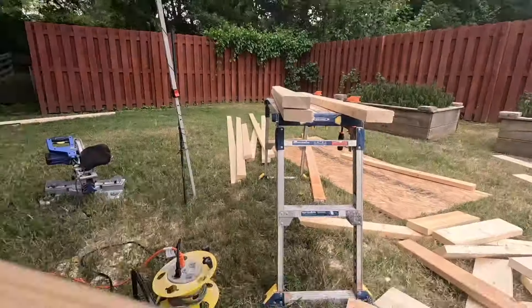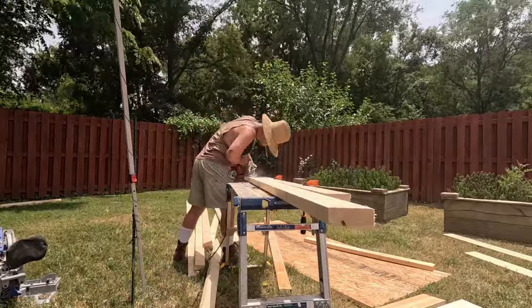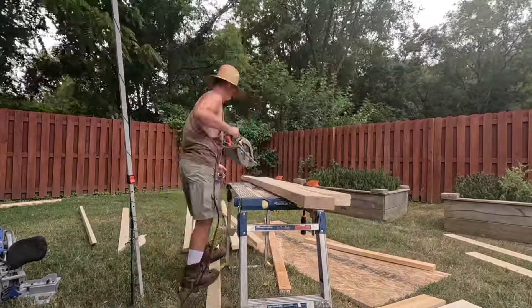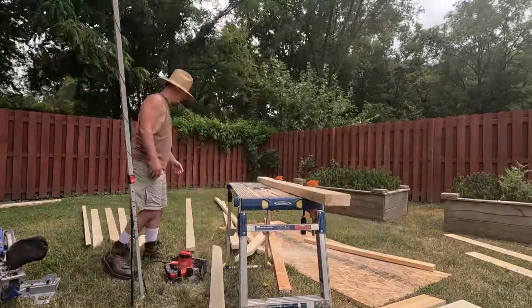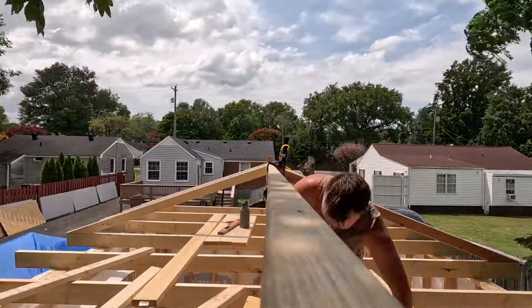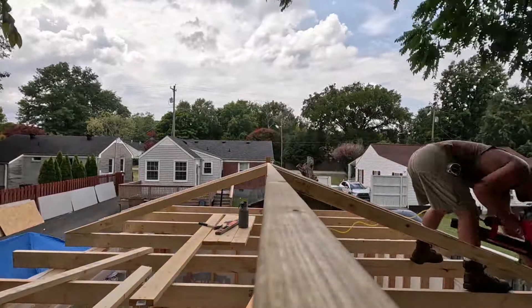Now here comes the hard part. If I did this again I would have ordered pre-cut rafters. We ended up doing this more of an Amish configuration — we put up a main beam, got all our angles cut, and then started anchoring those angle braces 24 inches on center to the main beam to make our triangle rafters.